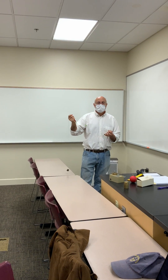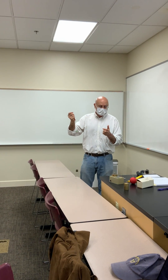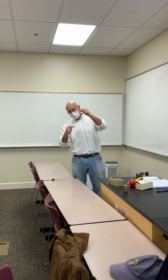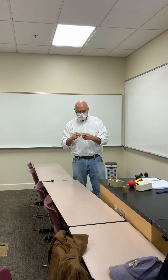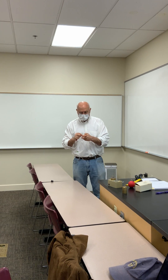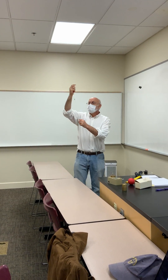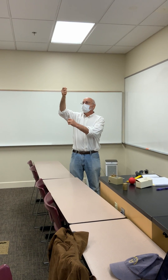Ladies and gentlemen, what we have here basically is a mass — this is a 100 gram mass. We have a stopper at the end, and there's a little green piece of tape there which is going to set the distance that we want it to be, so that it's a set distance for the radius of the spin.